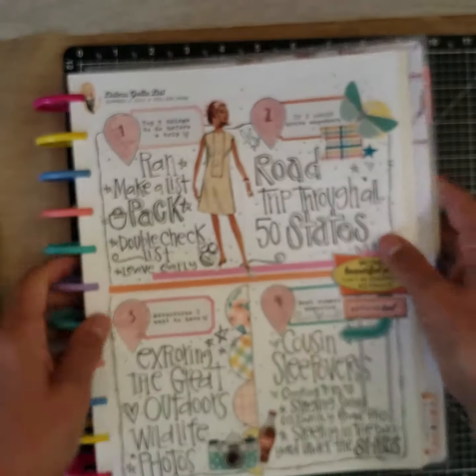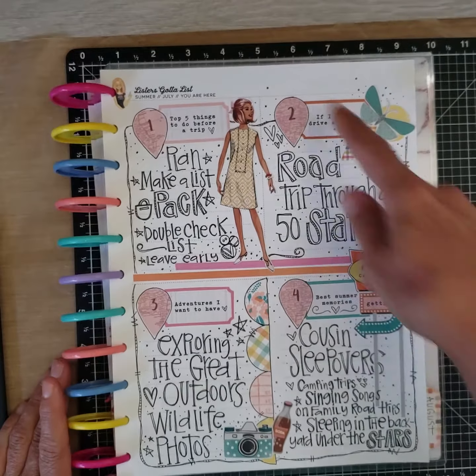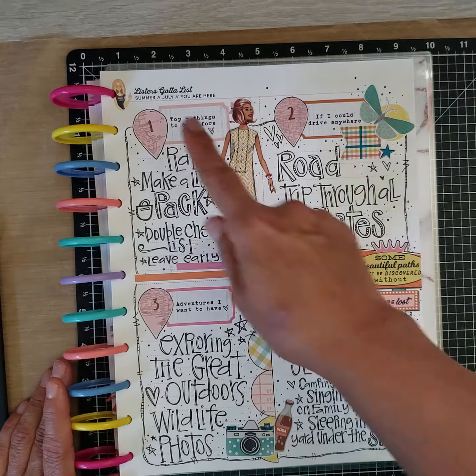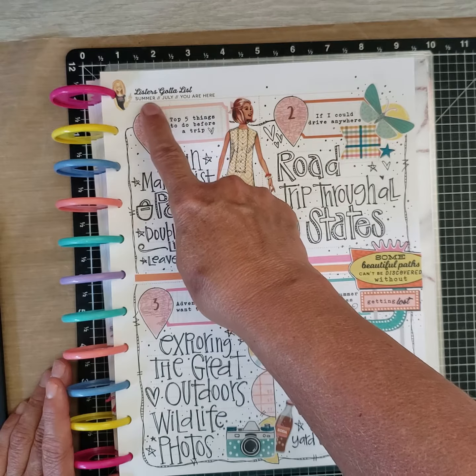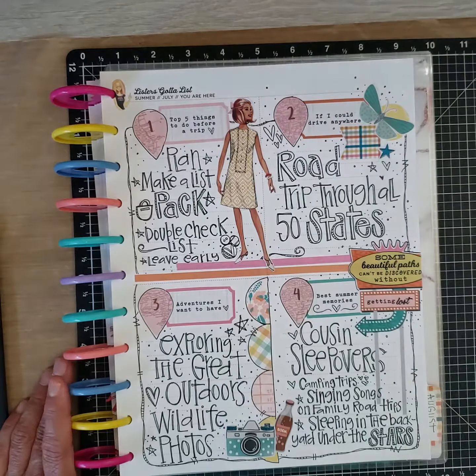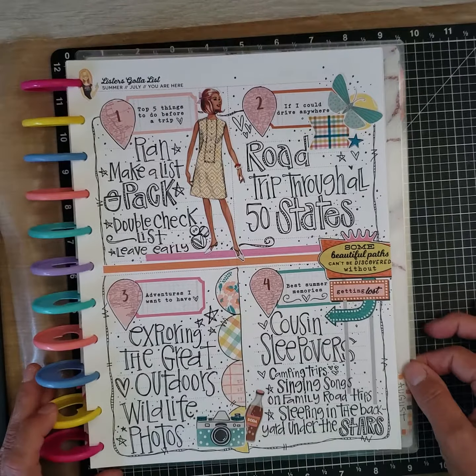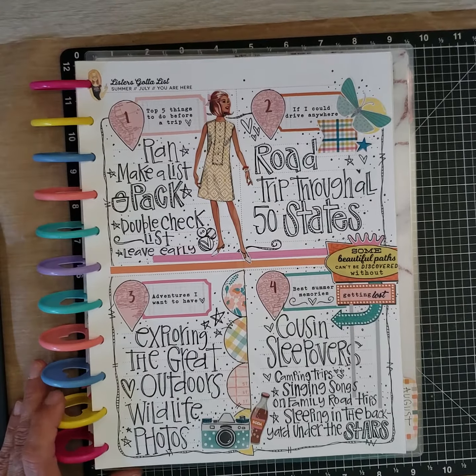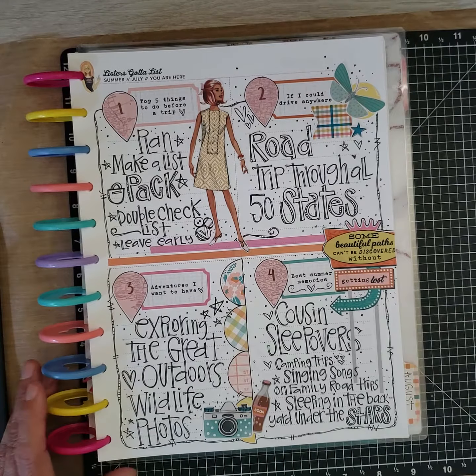In her kits she has these printables — white pages blocked off into fours. It tells us up here: Lister's Got a List, Summer, July — You Are Here. The month of July is all about traveling, road trips, vacations, stuff like that. One of the reasons I like to do Lister's Got a List is because it asks me a question a day which sparks my memory or future plans.